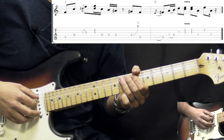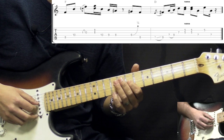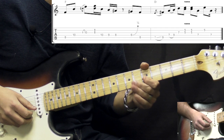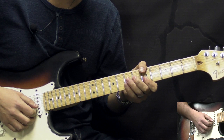For the D chord lick: sliding into the 9th fret on the A string, then we play 7 to 9 on D, 7 on G. Then we have a double stop on the 5th fret of the G and B strings with vibrato. Then we have 7 on D, 5 on B, back to D string 7th fret. That's the lick in D.